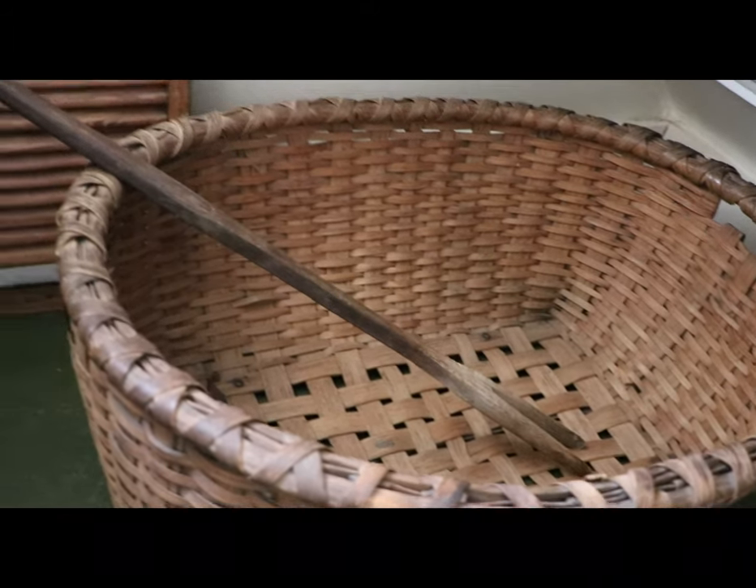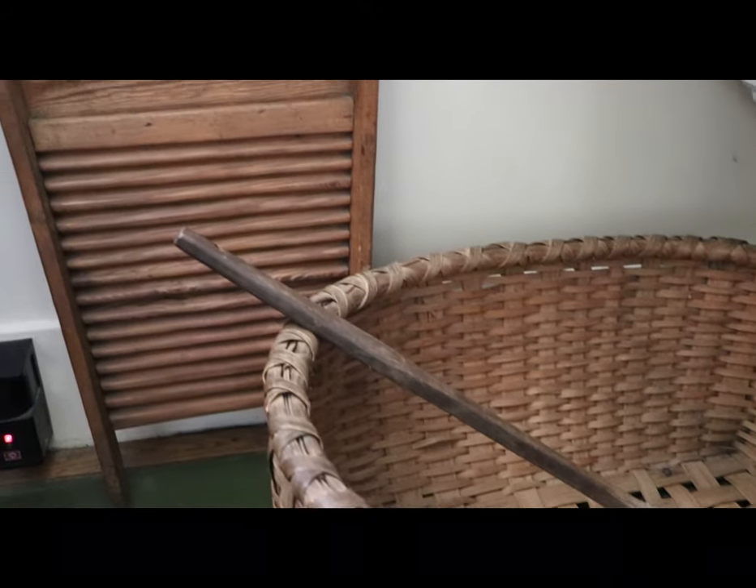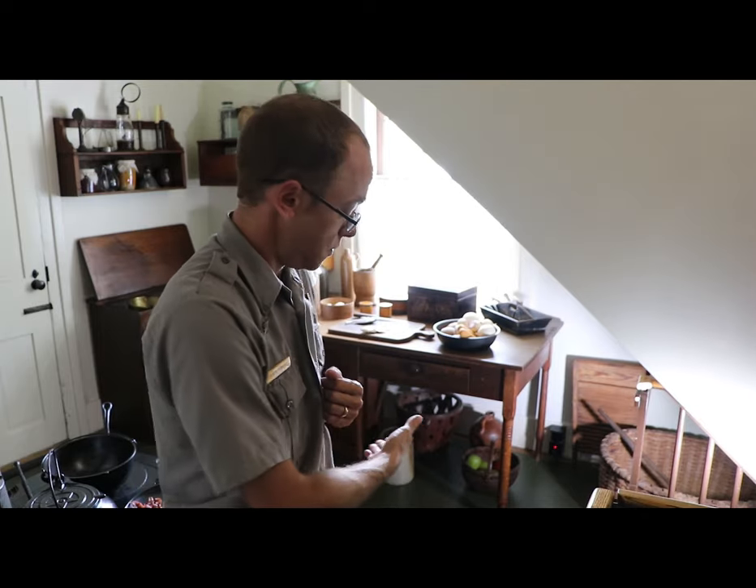The laundry fork would be used to retrieve laundry out of a boiling pot of water. The laundry would then be scrubbed up against the washboard, rinsed, and hung to dry. When dry, the laundry would be ironed with the irons you see in the warming rack of the stove behind me, and then folded and put away.